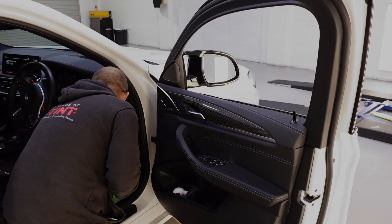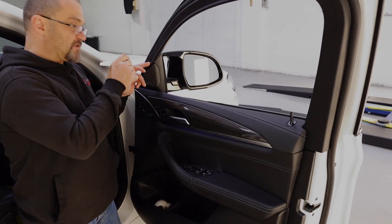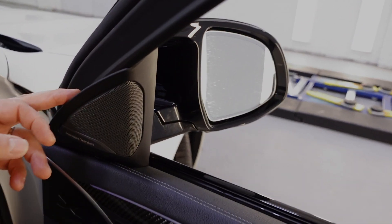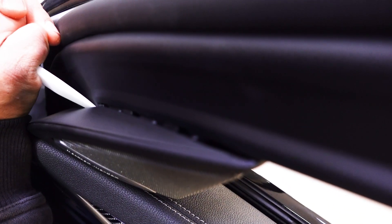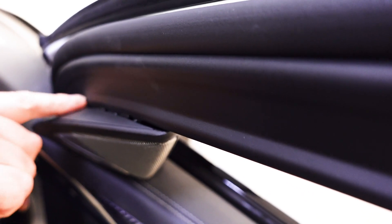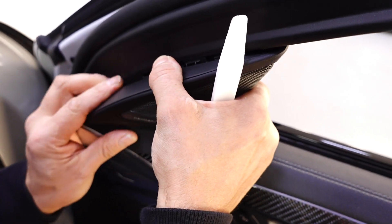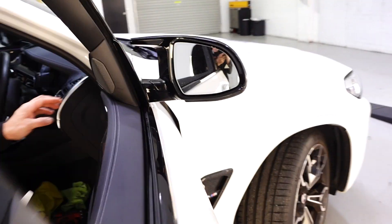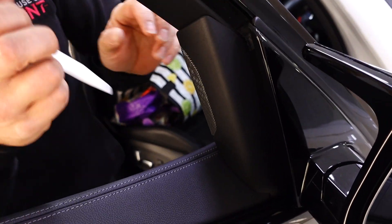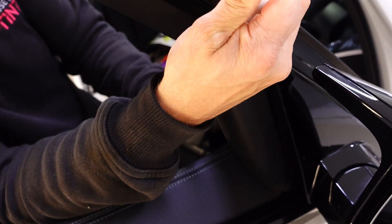So what we need to do is grab the door trim tools and I'll just bring the camera in nice and tight. All you need to do is just run your tool in and slide it down here — there's four little clips: one, two, three and four down the bottom. Once you do that, just release that and we'll get the camera around the other side. Just slide your little tool in the top and just release that.